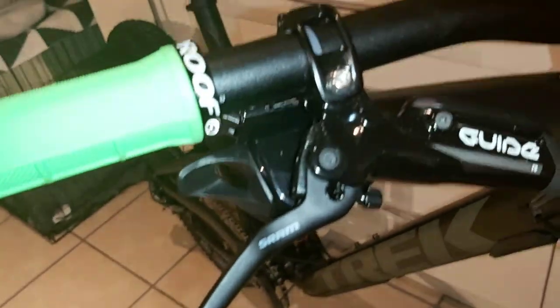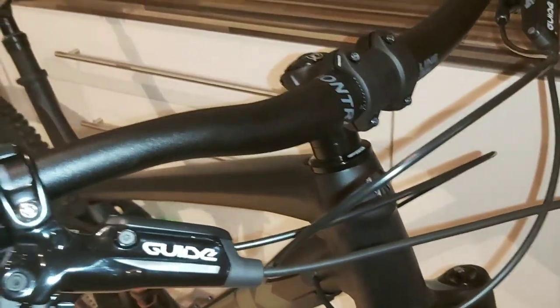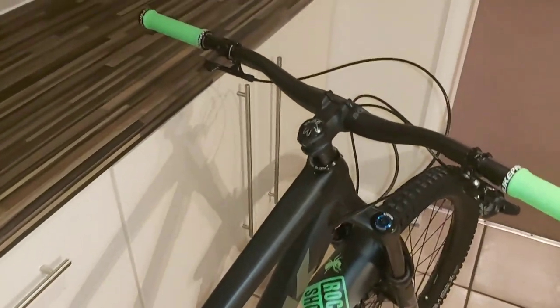Fitted some Nukeproof grips. Brakes there, Schram guider, Bontrager bars. The bars come pretty wide on this — they actually came 820mm wide, which is ridiculous. That's way too wide for me. I'll run mine at 780mm at the most, so I'm running them at 780mm now. I might go down another 10mm yet — I've been undecided.